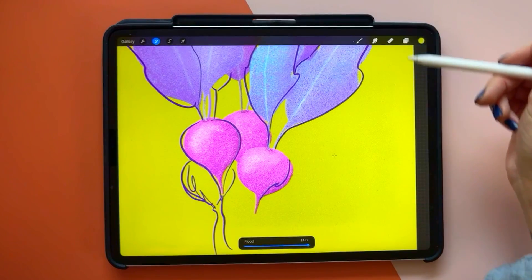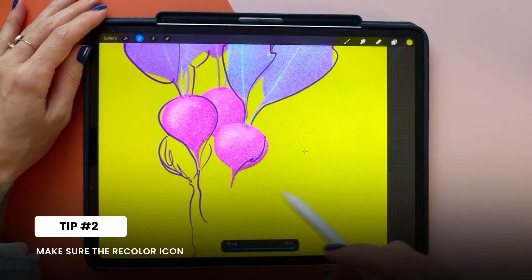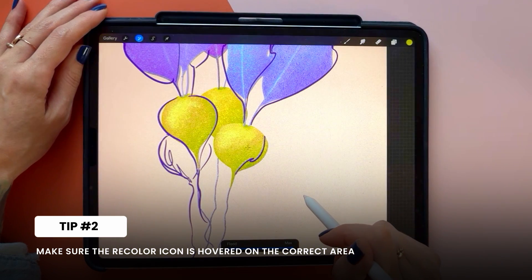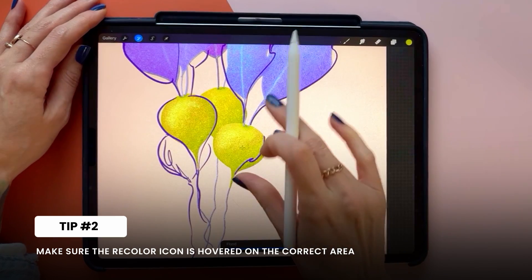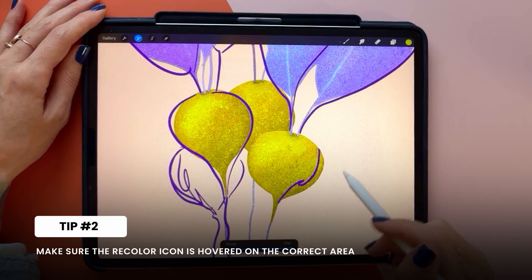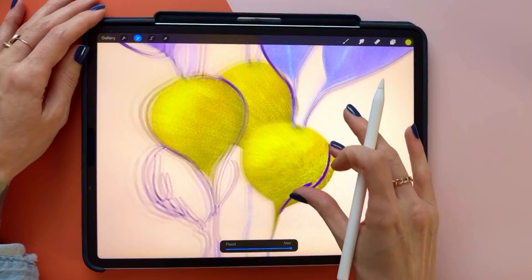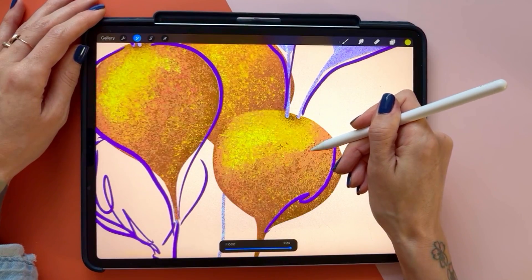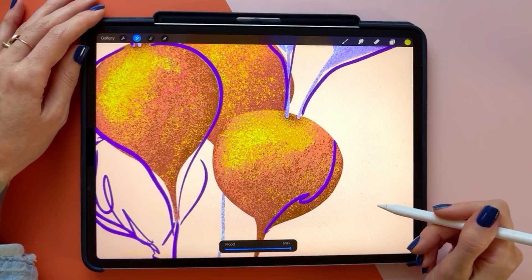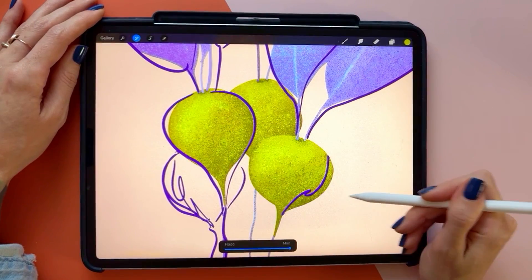The whole idea is that this little crosshair is hovering on what we want the recolor to go onto. If it's not working even when it's on top of that, just make sure that you actually have the correct layer selected in your layers panel. Because there's so much texture going on, as I move this you can see it's grabbing a lot and changing everything — that's because all of the texture was on one individual layer, so all the hues are changing together, depending on where it's hovered.